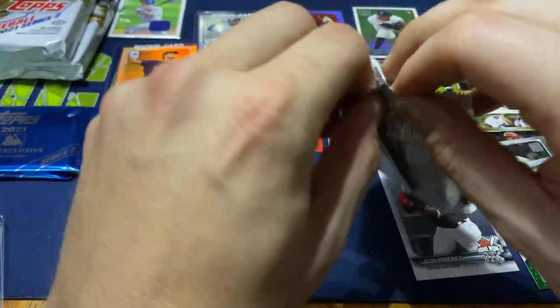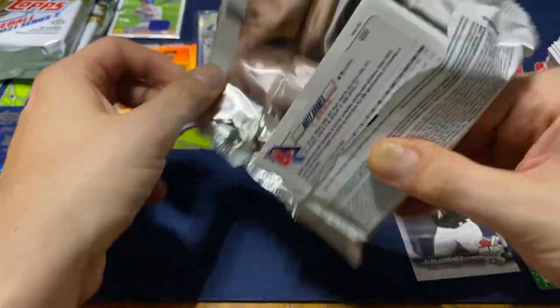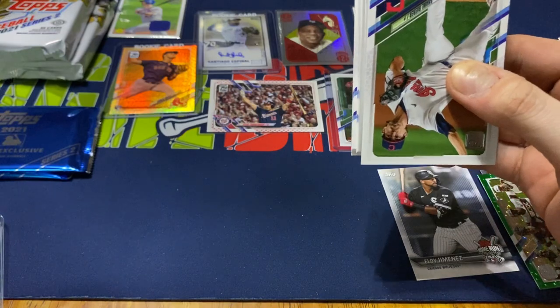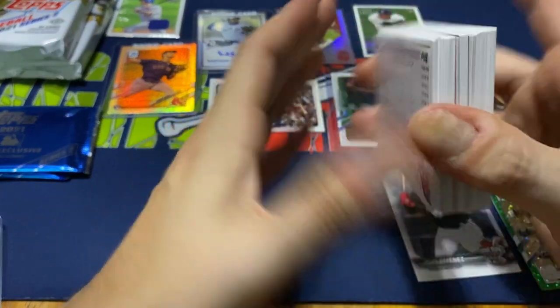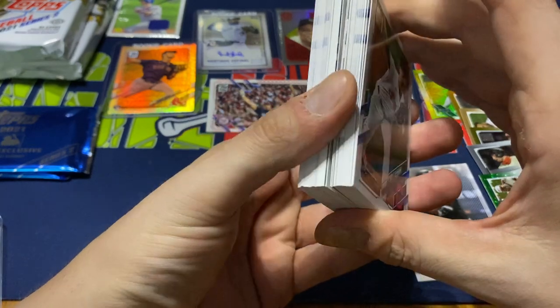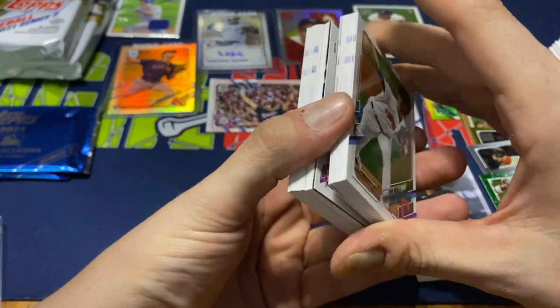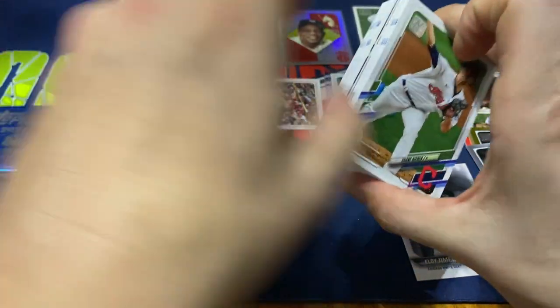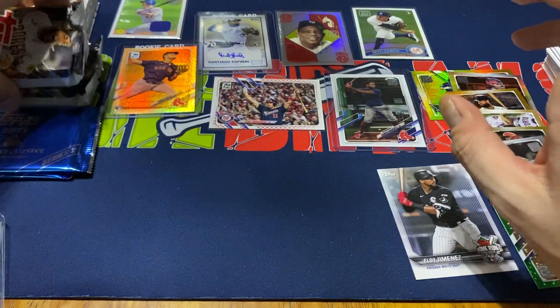We should be getting one more patch card, plus we got those silver cards. So if you guys like what you see, greatly appreciate it. Subscribe — hit that notification bell to see any more baseball videos. I do mostly baseball, some football, a decent amount of football, and I'll do a little bit of other sports here and there. This one looks like it has our other patch, so I'm going to save this one to last and open up these two packs first.